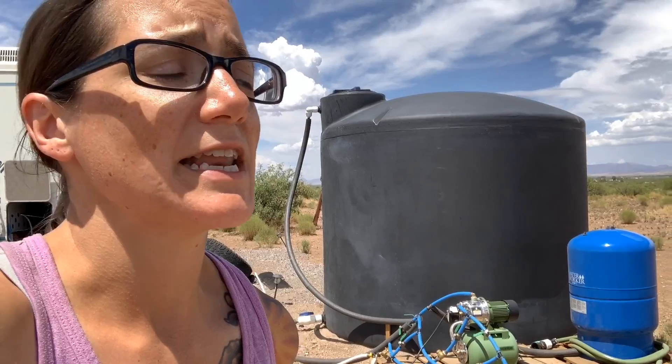We have a gorilla cart where we can haul water up from the creek and transfer it into a container. As for drilling a well — a lot of people suggested that when we bought this land — but wells are very, very expensive. Before we even bought this land, the first thing we did was get quotes on a well. It's all cash, and we don't have that kind of cash right now. So we're hauling water, collecting rainwater, and we'll use that seasonal creek.